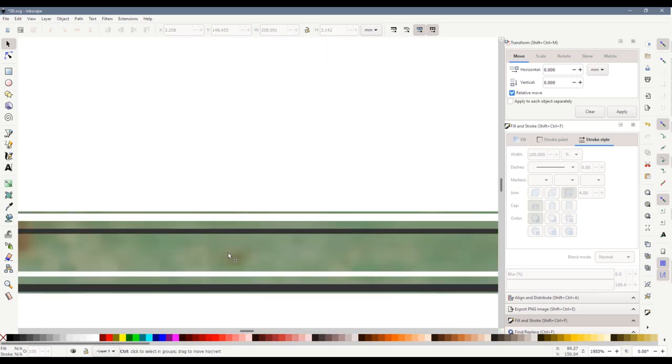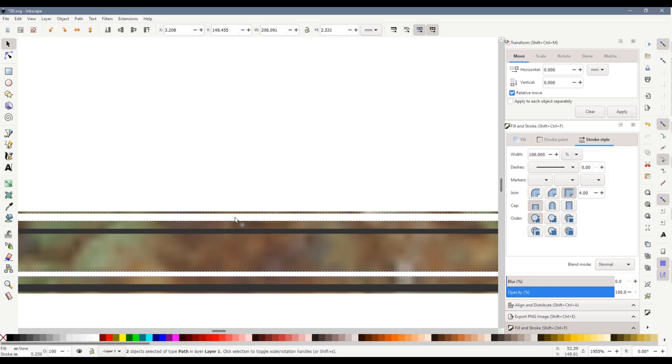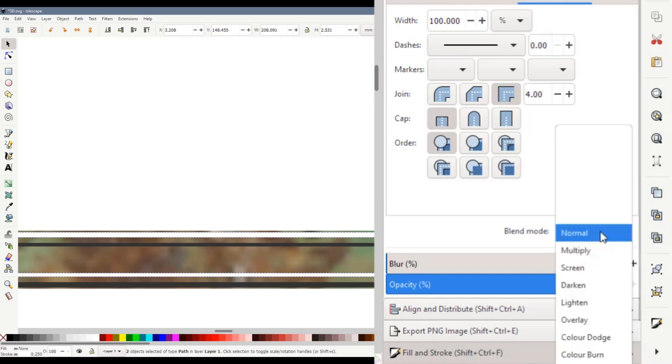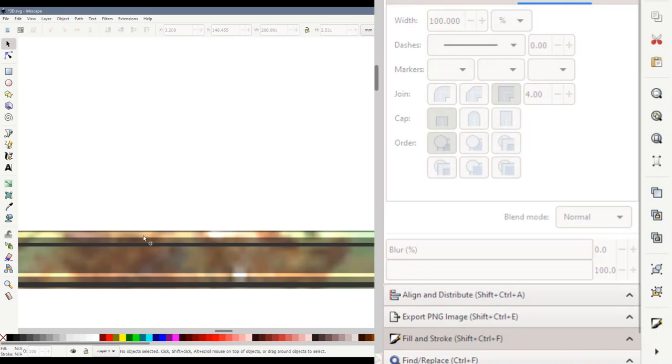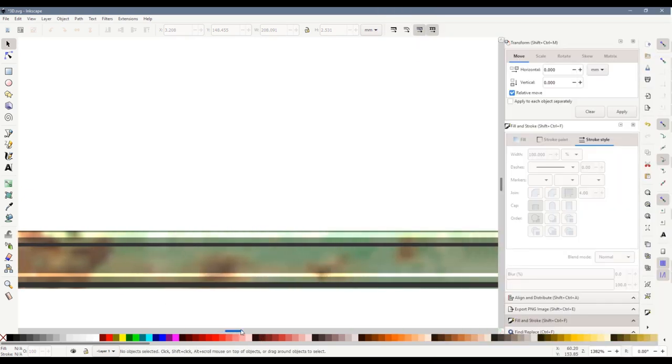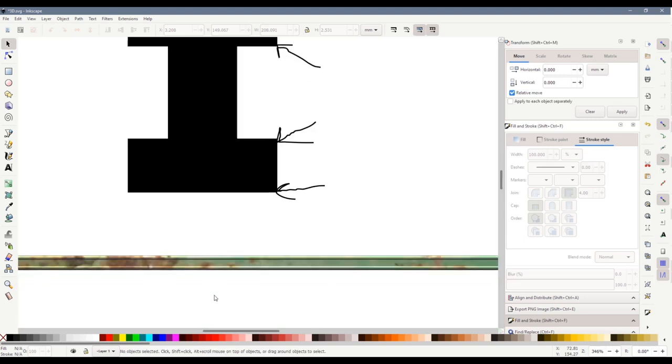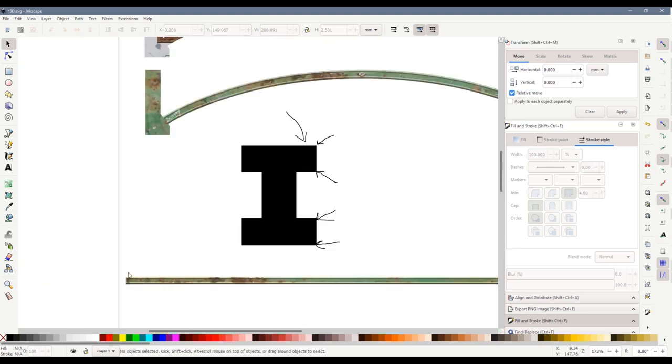One last trick rather than just having plain white — obviously you'd want some of the rust to show through. If we select the white line, hold down Shift and select the other one, on Fill and Stroke you've got the blend mode set to Normal. There are lots of different options and I'm going to use Overlay. What that does is change the way the shape interacts with the colours underneath — it makes it lighter whilst also maintaining some element of the colour, so some of the rust shows through. If we scroll out, that has a definite look of an I-beam to it.